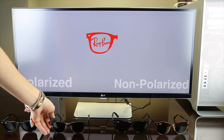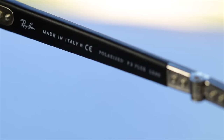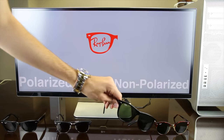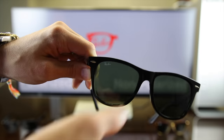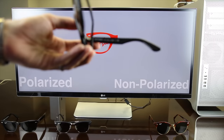That was on the original Ray-Ban Wayfarers, and now picking up the Ray-Ban Clubmasters, again, we can see the polarized logo in the inner left temple of these sunglasses. And now picking up a pair of non-polarized Ray-Ban sunglasses, we can see that it is missing the P after the Ray-Ban logo, and in the inner temple it's not going to say anything like polarized on it.